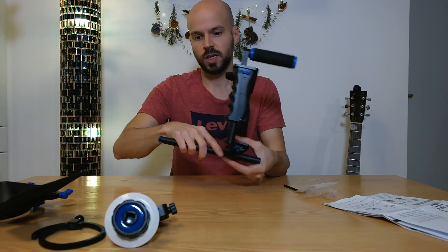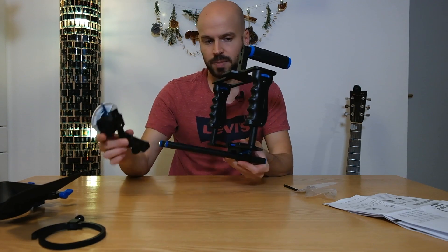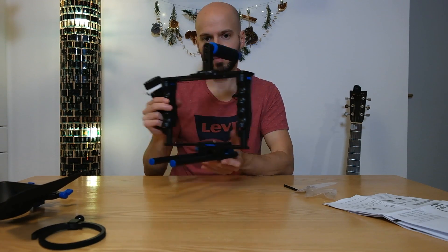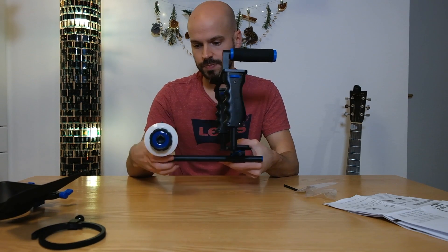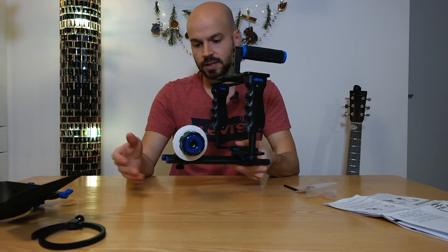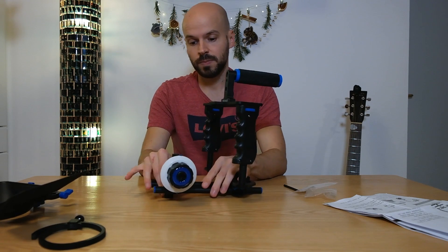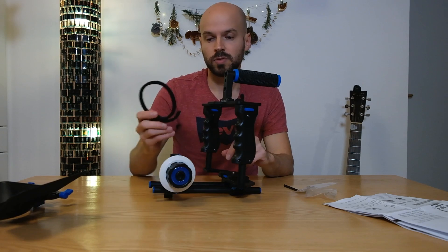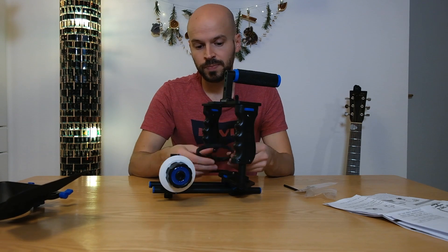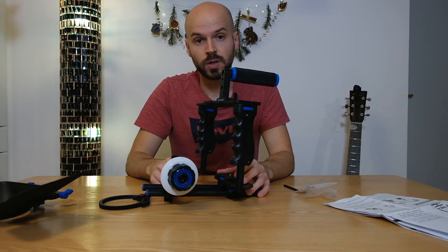Now we also want to insert the follow focus onto the slider. I'm a left-handed guy with the focus, so I'm putting it on the left side. You don't want to tighten that fully because you don't know where the camera will go yet - we need to place the follow focus based on where the focus ring lands.